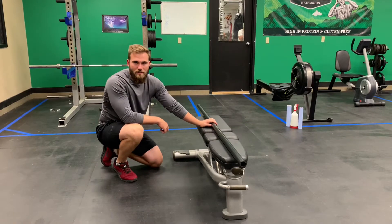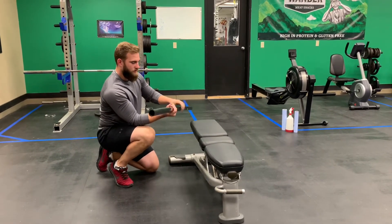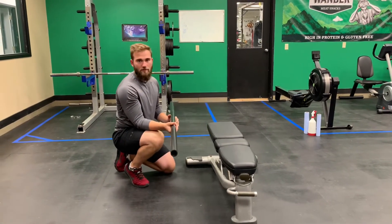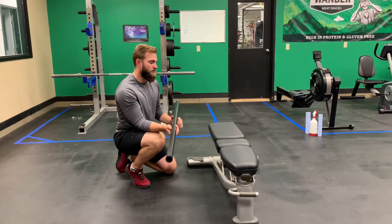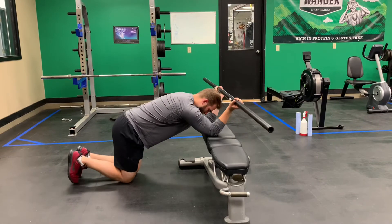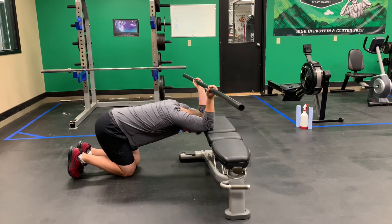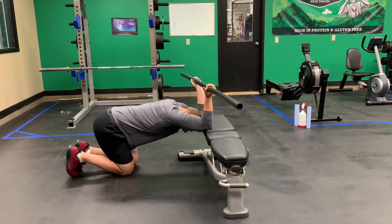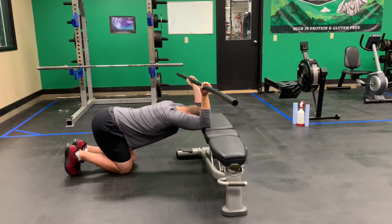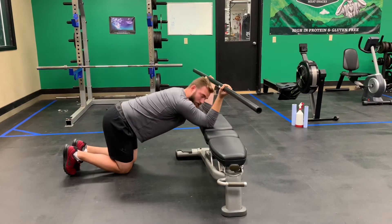PNF lat stretch. For this exercise, hold a dowel, stick, or broomstick with an underhand grip. Place your elbows on a bench, drop your head down between your elbows, move your knees back, and sit your butt back towards your heels. Let your head drop down between your arms to get a good stretch on the lats and mobilize into upper back extension. Try not to let your low back sag — keep it neutral and get the movement through the upper back.